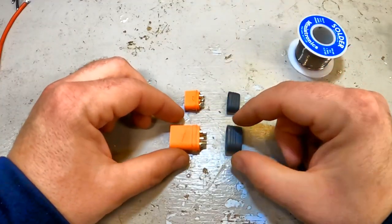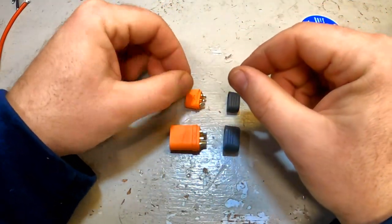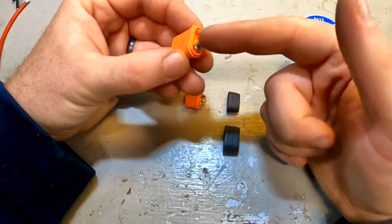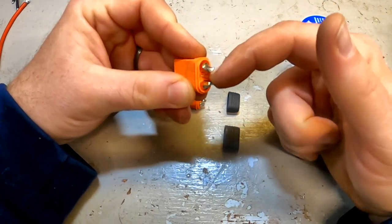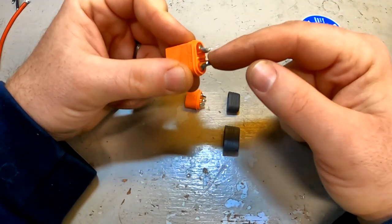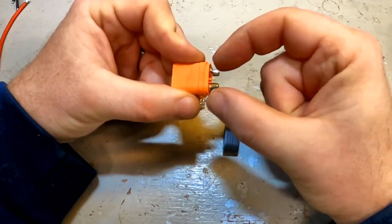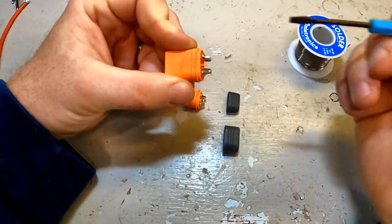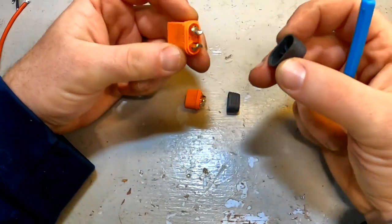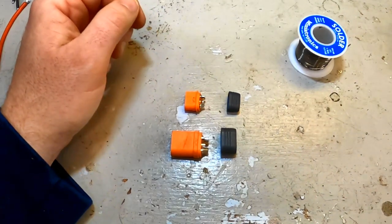Up next are the IC3 and IC5 connectors. They solder up just like the XT90s and XT60s — they have that half-moon cup that you fill with solder and then lay the wire down in. The only difference is they have a sensor wire in the middle for battery voltage and telemetry. You want to solder that small wire first, especially on the battery side, so you don't accidentally arc across any voltage. So solder the small sensor wire first, then solder your two battery wires on. These tend to come with caps so you don't have to worry about heat shrink.